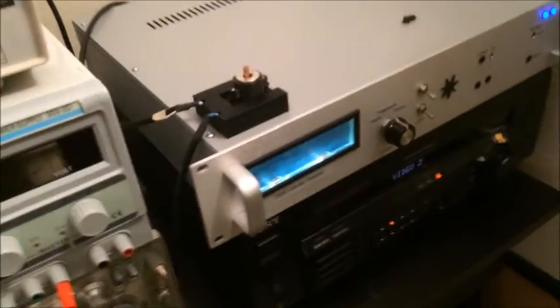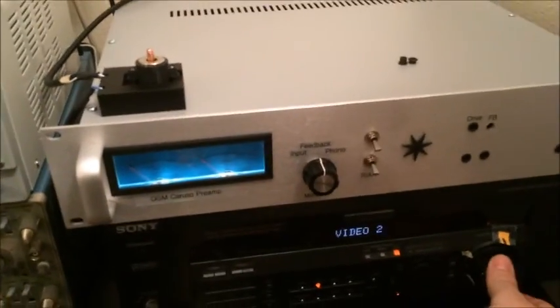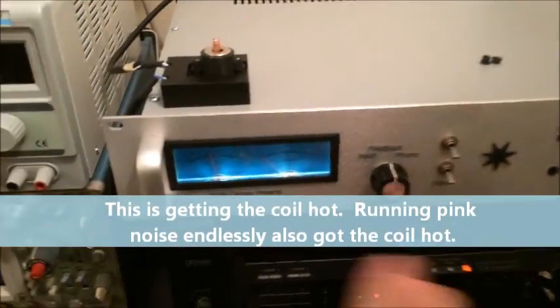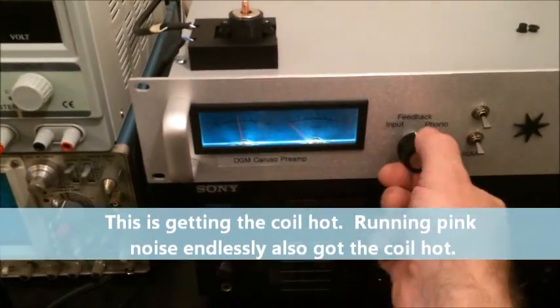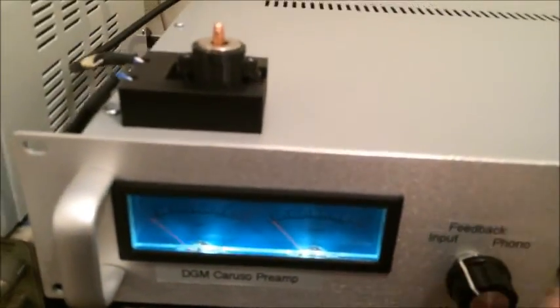I think I have my feedback wired backwards, but that also means it's actually working. Here's the Caruso build — you can see that's monitoring the feedback. If I turn that into the input, there's nothing. Input, feedback.